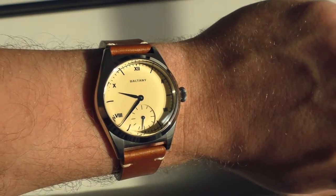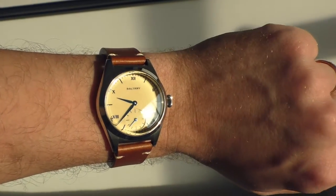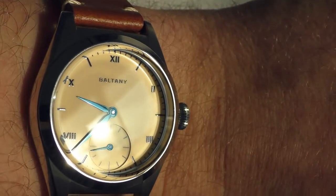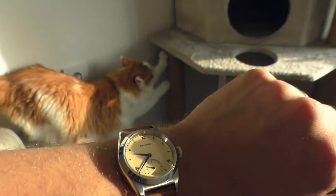Especially take a look at those heat blued hands, because in most angles they actually look black, but I have to catch a very specific angle to make them look blue. I really like that — they look very rich.